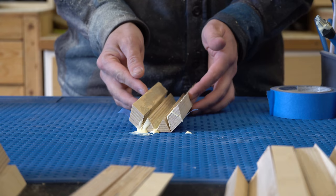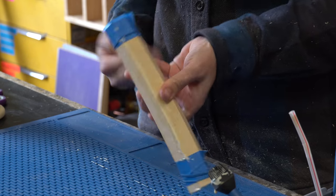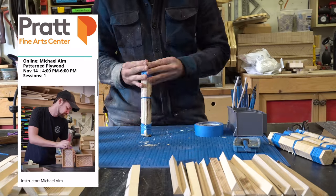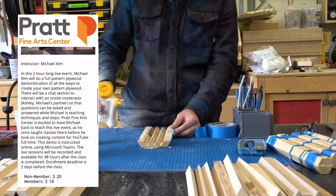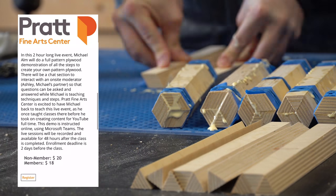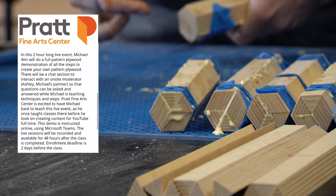If you're interested in learning more about how to make pattern plywood, I'm going to be teaching an in-depth online class on November 14th through Pratt Fine Arts Center. I'm super excited about this — it's the first time I've offered this and you will be able to interact with me live, ask me questions, and I'm going to be demoing a whole bunch of different patterns. So if you're interested, feel free to check out the link down below and I hope to see you in the class.